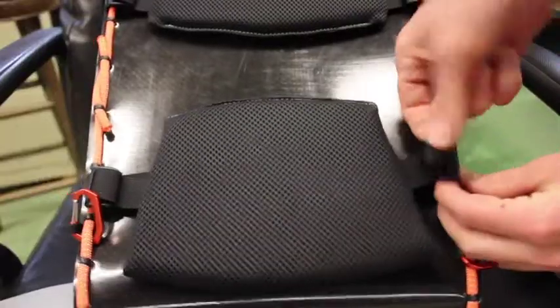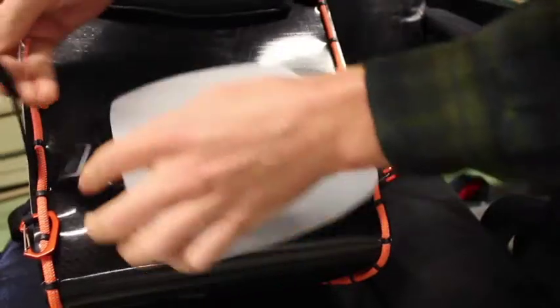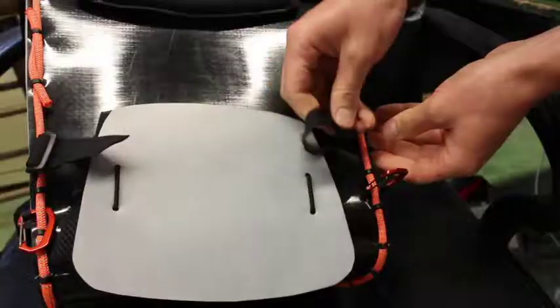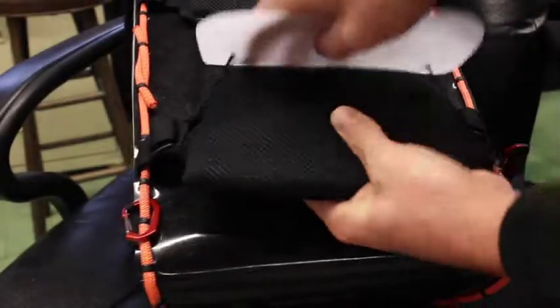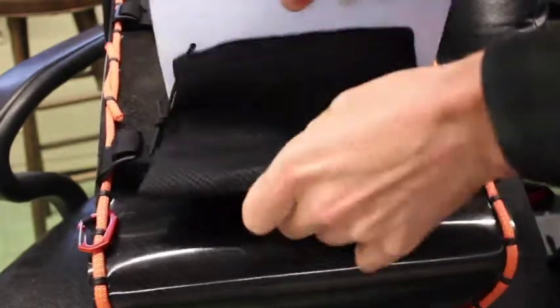For added durability, you can install our included lumbar pad protector by sliding the straps of the lumbar pad through the elastic cord in the protector. Then reinstall the lumbar pad by putting the straps through the accessory cord. When the Honey Badger is on your back, flip the lumbar pad protector behind the lumbar pad so it's comfortable.